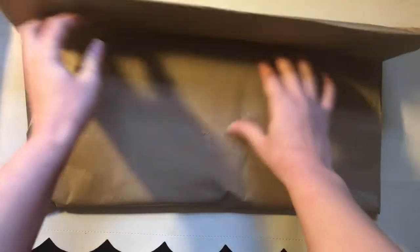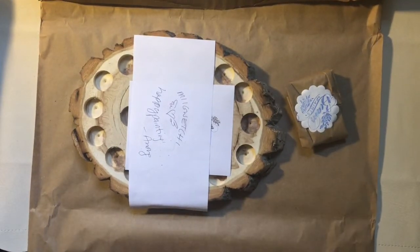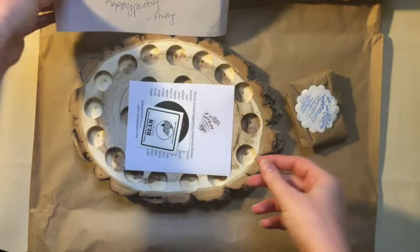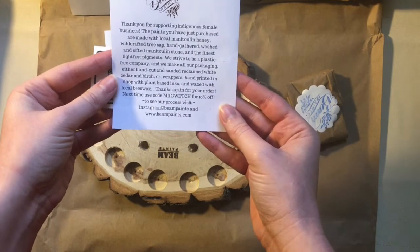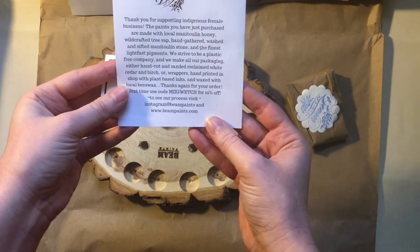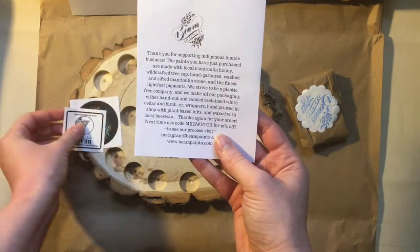This is my very first package in the subscription. There's a little note from the owner — thank you, Anang. So these paints are made with Manitoulin honey, wild-crafted tree sap — which would be gum arabic, I think, as that's a tree sap — and that's what's typically in a watercolor binder.